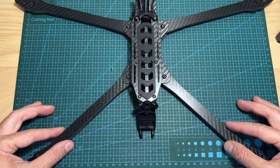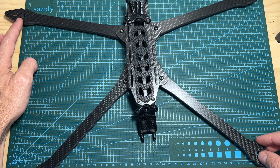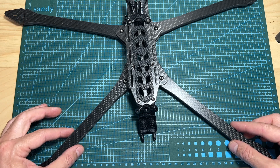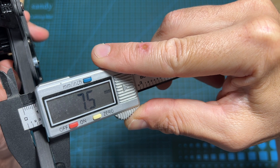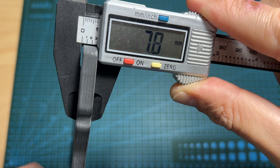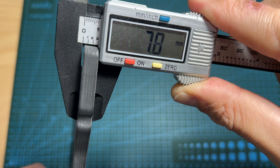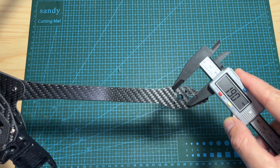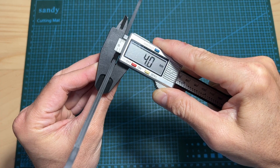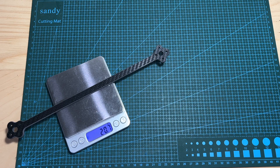In terms of features and specs, the wheelbase of the frame is 455mm and it features a wide X pattern. The thickness of the front carbon fiber arms is 7.5mm. The back arms are a bit thicker at 7.8mm. It supports motors with a mounting pattern of 19x19mm. The thickness of each supporting arm is 4mm and it weighs 20.7g.